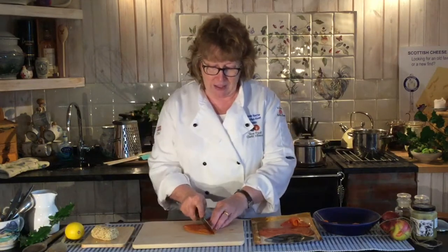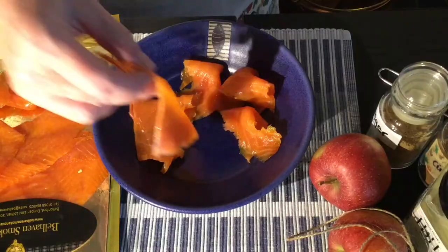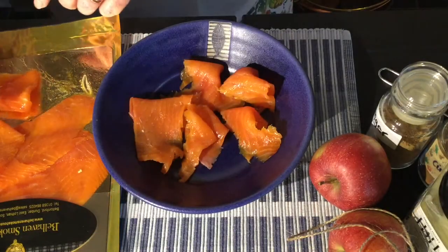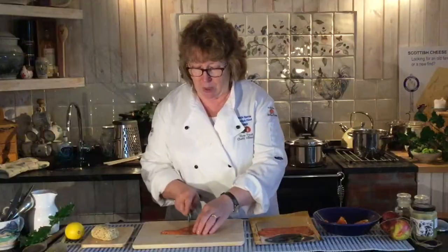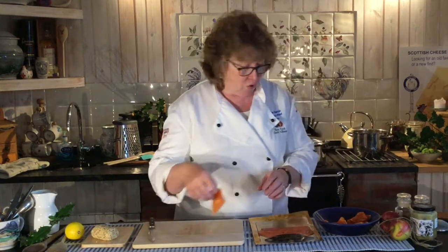It can be with a canapé, with oat cakes, with some sourdough — you can just pick and mix what you like, but it's really delicious and the colour is so vibrant. They also do a hot smoked version which flakes more but you won't get the same drape, though it's also delicious. A smoked mackerel would work beautifully with this as well.